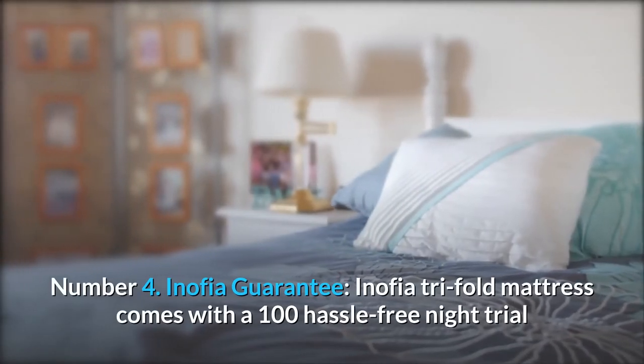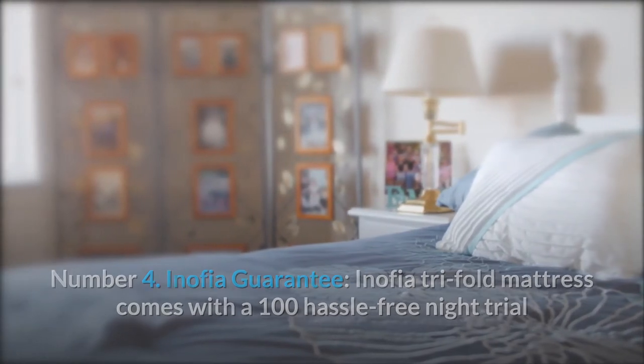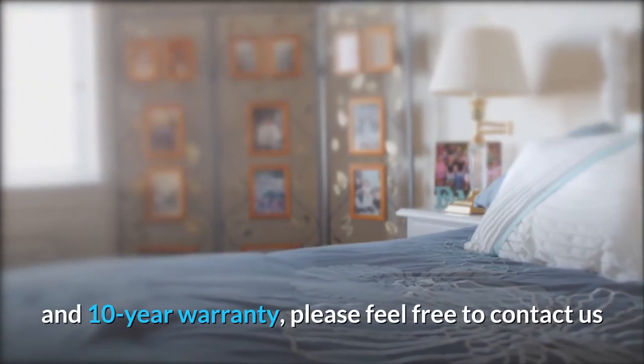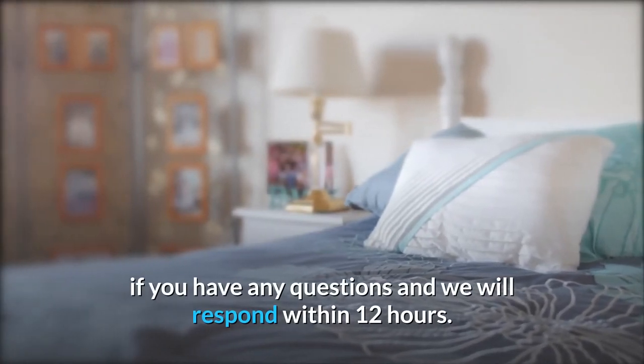Number 4: Anophia Guarantee. The Anophia Tri-Fold Mattress comes with a 100-night hassle-free trial and a 10-year warranty. Please feel free to contact us if you have any questions and we will respond within 12 hours.